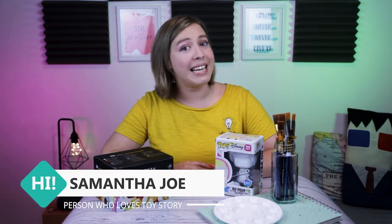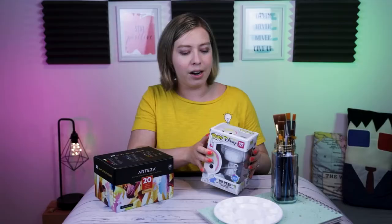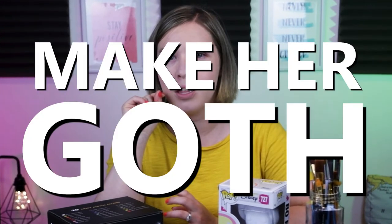Hey everyone, Samantha here. In today's video I'm taking Miss Bo Peep here in her Pop Vinyl Funko character-ness and we're gonna give her a little bit of a makeover. These are one of the pop vinyl characters that you can paint yourself and I thought, what would be something really cool, really unique to do with Bo Peep? Maker Goth. So that's what we're gonna do today. Let's jump in and get started.